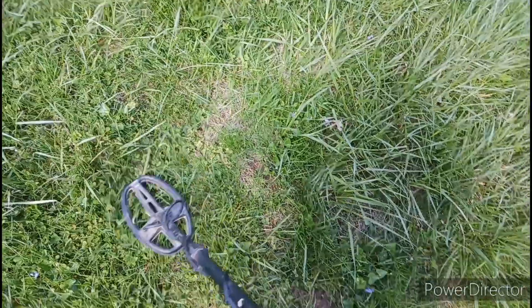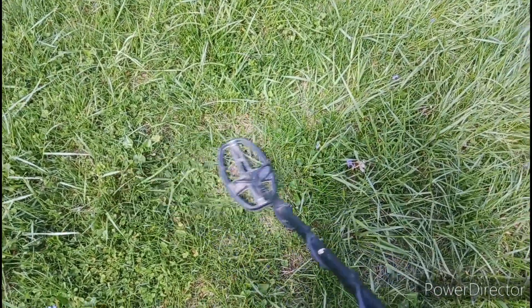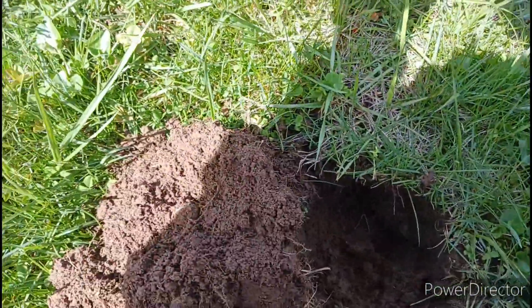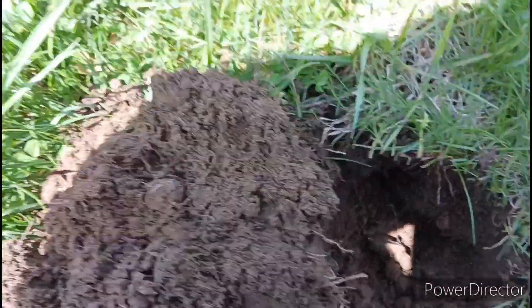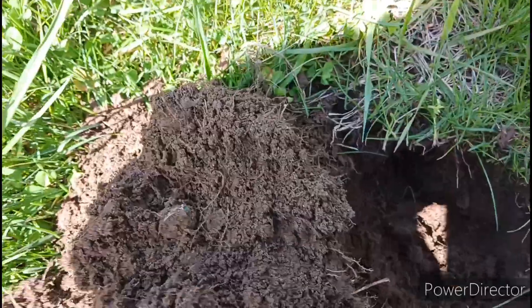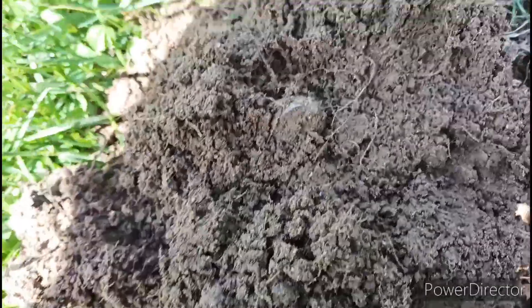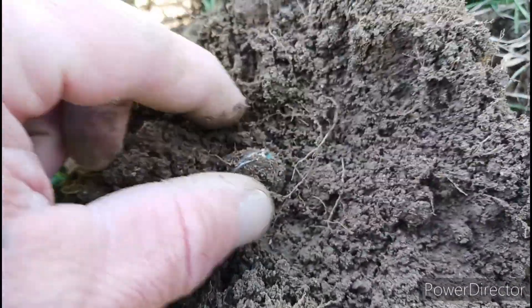Alright, we got one here, it's ringing up like a mid-80s. Let's see what it is. I just dug this one up and I think I got silver right here. It's ringing up like a mid-80s. Went to see where it was at and I'm seeing what looks like silver.